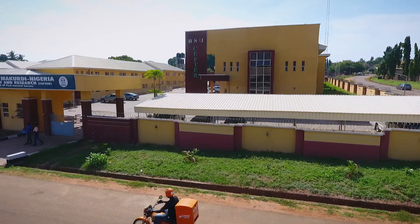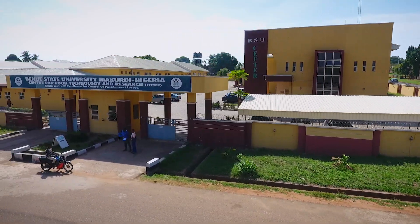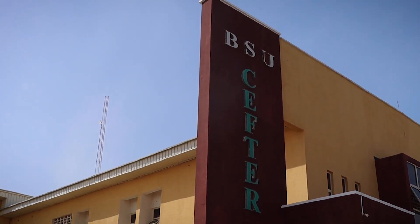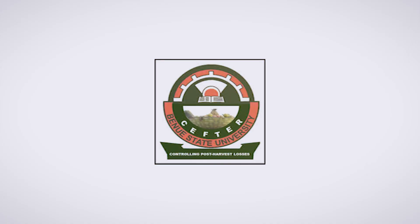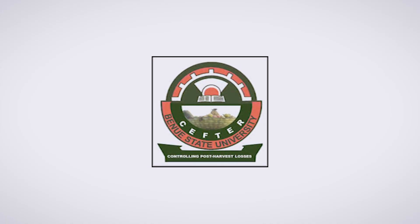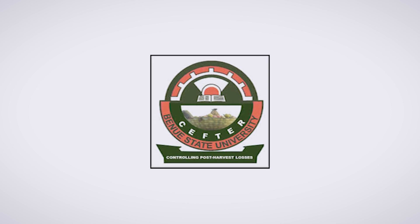This video is developed and sponsored by the Center for Food Technology and Research, Benue State University, as part of the World Bank funded Center of Excellence for Control of Post Harvest Losses.